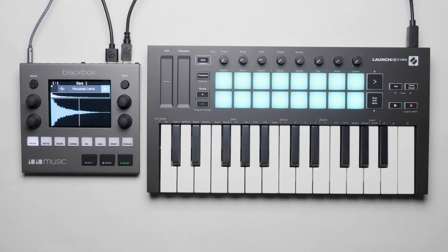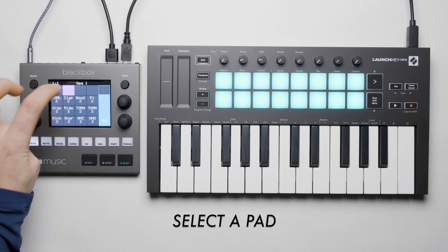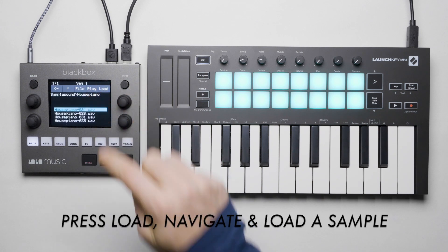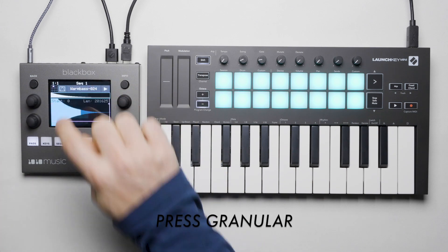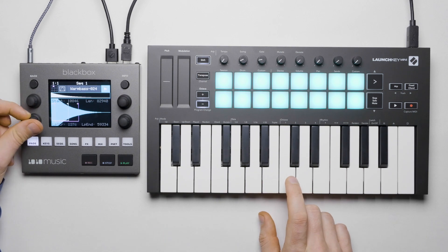Granular mode is interesting — it allows for much more advanced manipulation of samples than just the regular sample mode. Let's select an empty slot and load a single sample into it. If we select this icon we can change the mode of the sample and set it to granular.